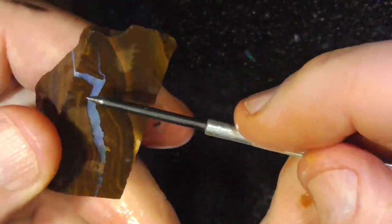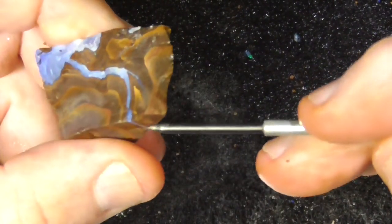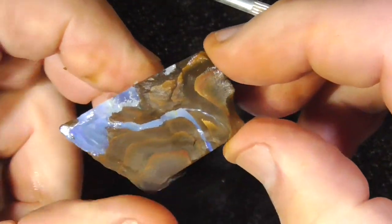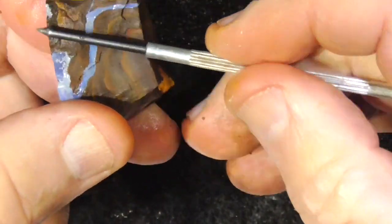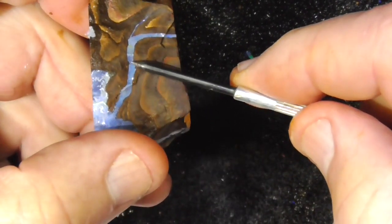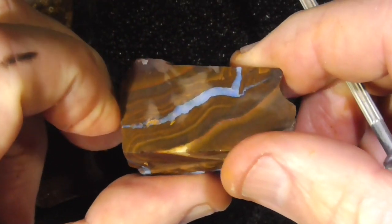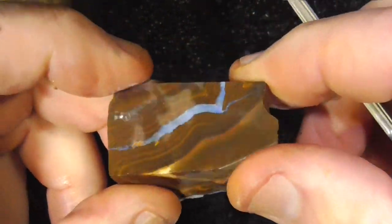Here's a layer of opal through the middle there. So maybe cut through there, get a stone, and then chase this for another stone there. It's up to you.